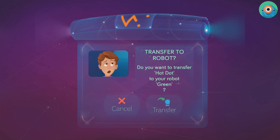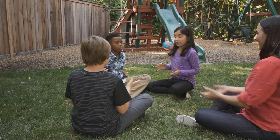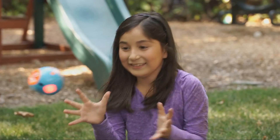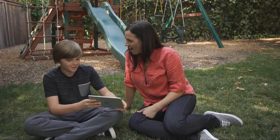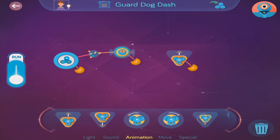You can save your games and take DOT anywhere without your smartphone or tablet. Turn DOT into a hot potato and go outside. With our Wonder app, DOT can be any gadget or game a child can imagine.